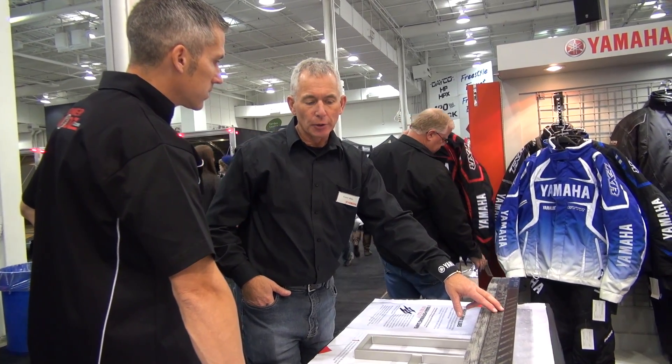What's retail on a pair of those? Checking with our dealers, retail is in the neighborhood of $100 to $120. I can't remember the exact suggested retail, but that's the range.